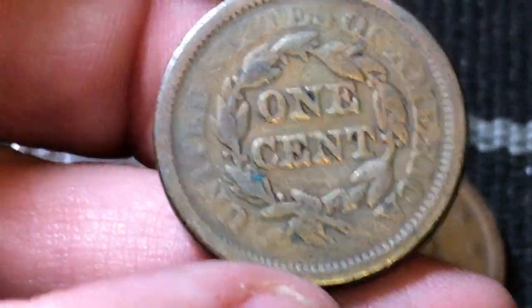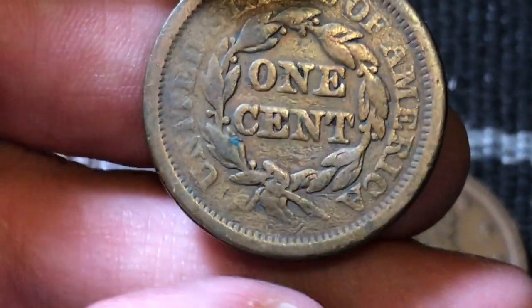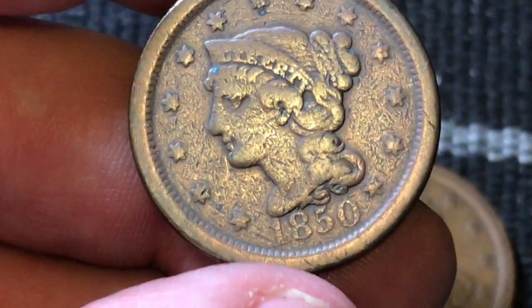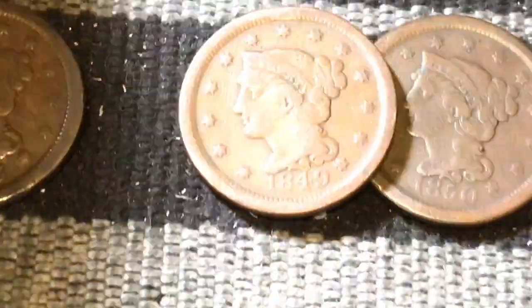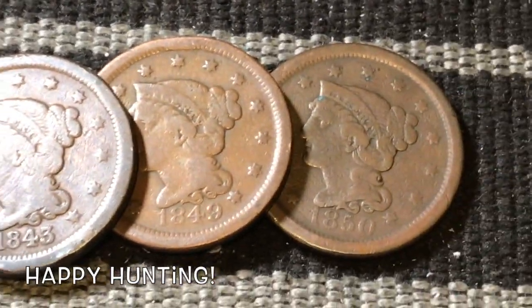This one is a little more worn on the back, but still overall a pretty amazing coin. The 'United States of America' is a little more worn, but you do still have the wreath and the 'One Cent' there. Still an amazing coin, guys. I hope you enjoyed this video — be sure to give us a like, subscribe, share, and post your comments down below. We'll see you next time, and as always, happy hunting!